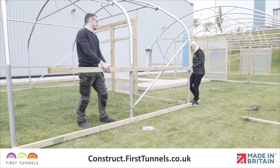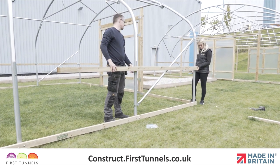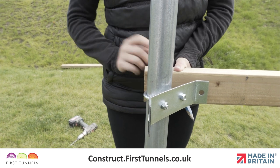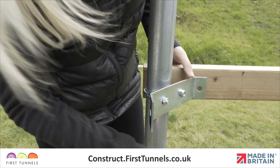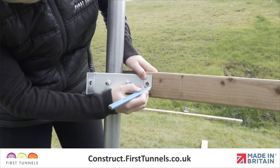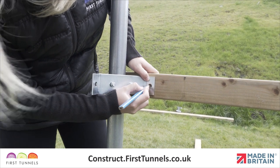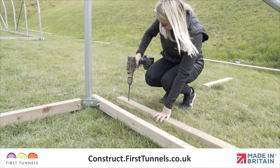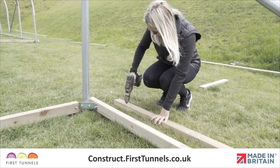Locate a 3.2m length of timber and position it down the length of your polytunnel so that one end is flush with the end of your polytunnel. Ensuring the wing of your corner clamp is in the centre of the timber and that the timber is on the outside of the corner clamp wing, make a mark through the hole of the corner clamp wing. Drill a hole through the mark using a 9mm timber drill bit.